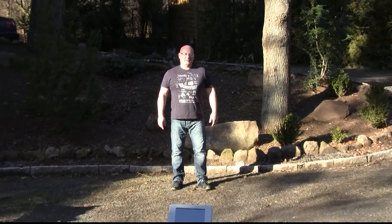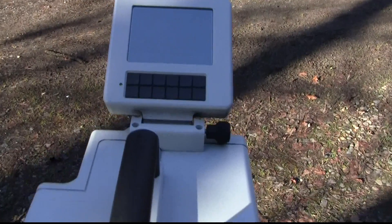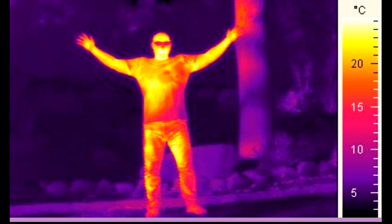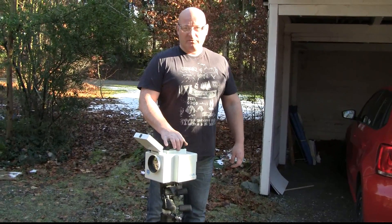Hello and welcome to the Slingshot channel. Today we want to look at thermal images from slingshots. First you can see me as an image from a thermal camera. This is the camera — it's a very expensive thermal camera made from GenOptics.